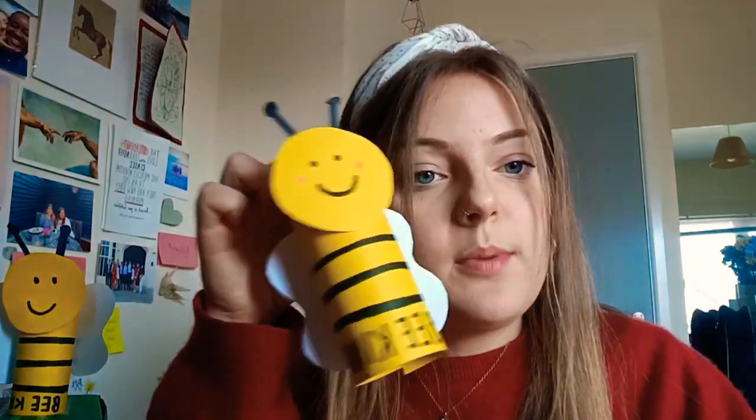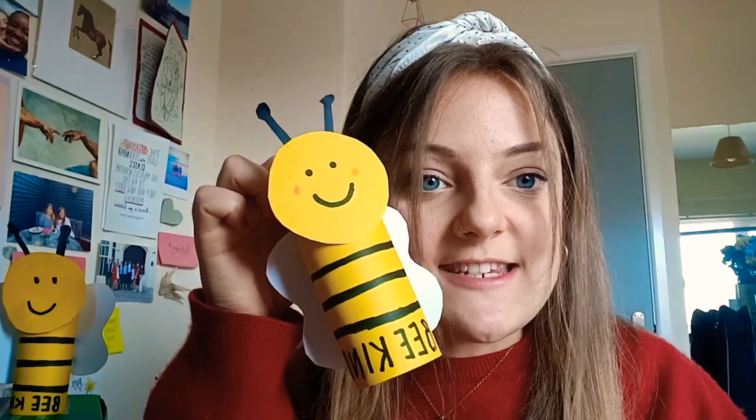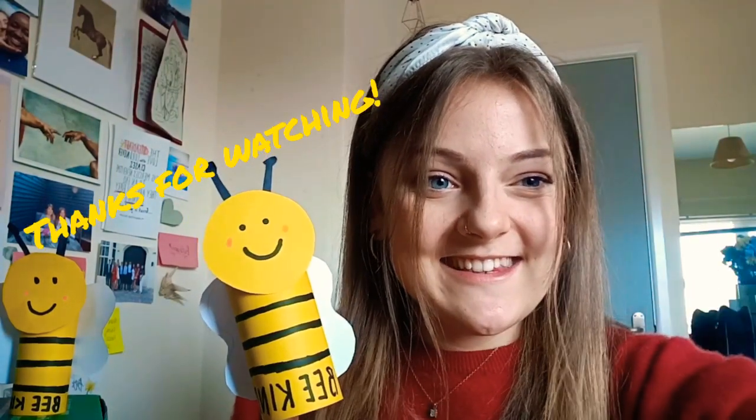Your bumblebee is done — well done everyone! As a fun extra idea, you can add a base to the bottom so it stands up, and every time you do something kind, pop a penny, marble, or small sweet inside the tube as a reward. I hope you've enjoyed this craft — let me know how it goes and send me pictures! Let me know what kind things you'll be doing this week, and I'll see you for the next craft next week. Bye everyone!